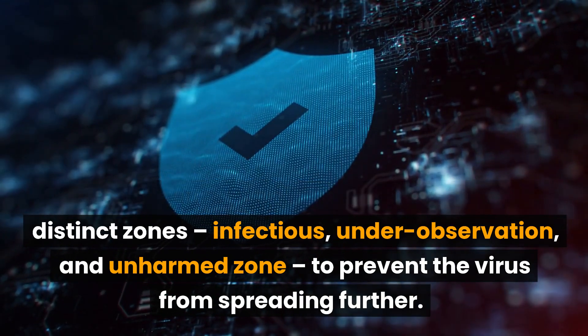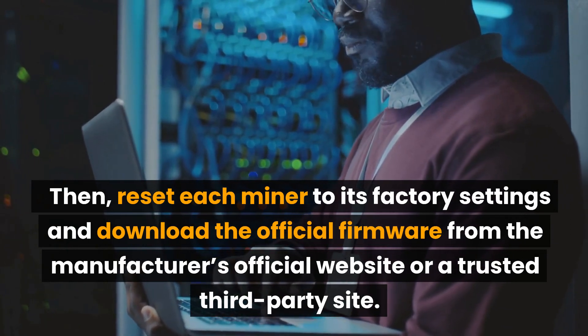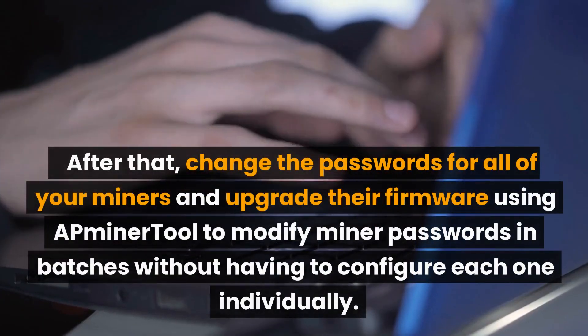Then reset each miner to its factory settings and download the official firmware from the manufacturer's official website or a trusted third-party site.